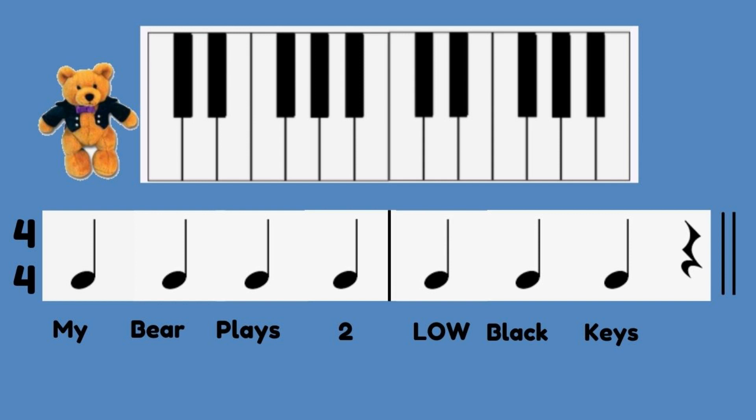Using finger number two and three of either hand, play all the two black key groups on the entire keyboard. Ready? One, two, ready, go! My bear plays two low black keys. My bear plays two low black keys. Good job!